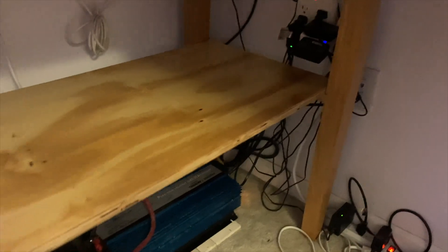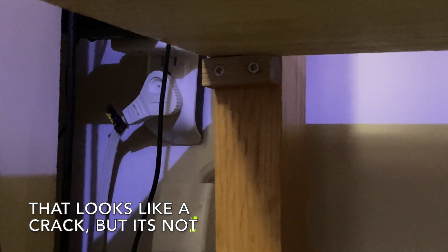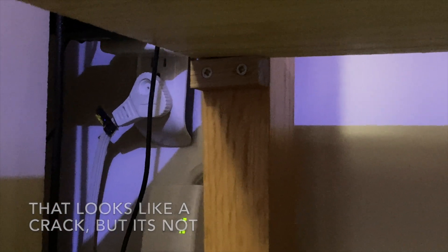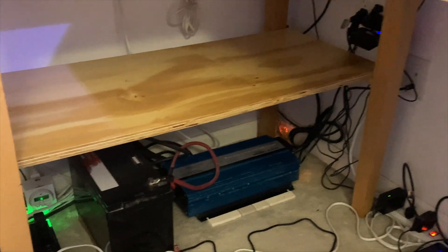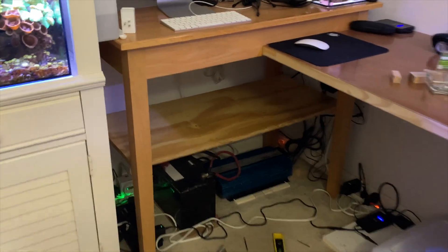You can see what I did here — there's the shelf. Under there I pre-drilled holes so they fit snug and deep into the leg. I did that on all four sides.